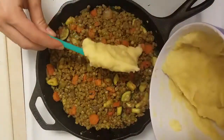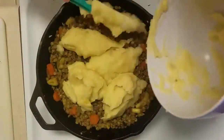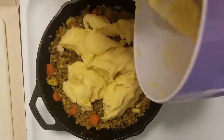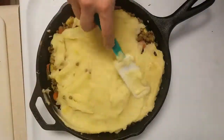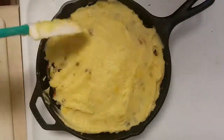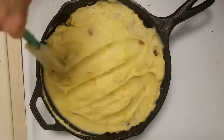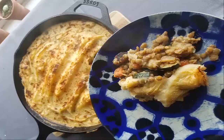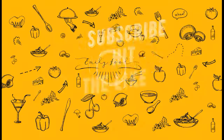Once it's all pureed to a smooth consistency, we're just going to top the lentils and vegetables with the rutabaga and potato puree. We want to smooth everything out on top of the lentil and vegetable mixture, then go in with a sort of zigzag pattern so that when we put this in the oven, the peaks will brown. Here's the final product — it's really rich and satisfying and I hope you enjoy it.